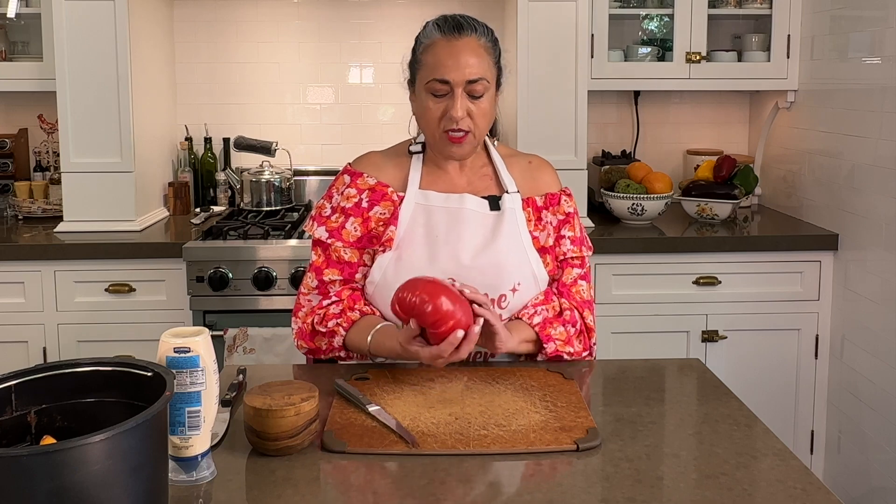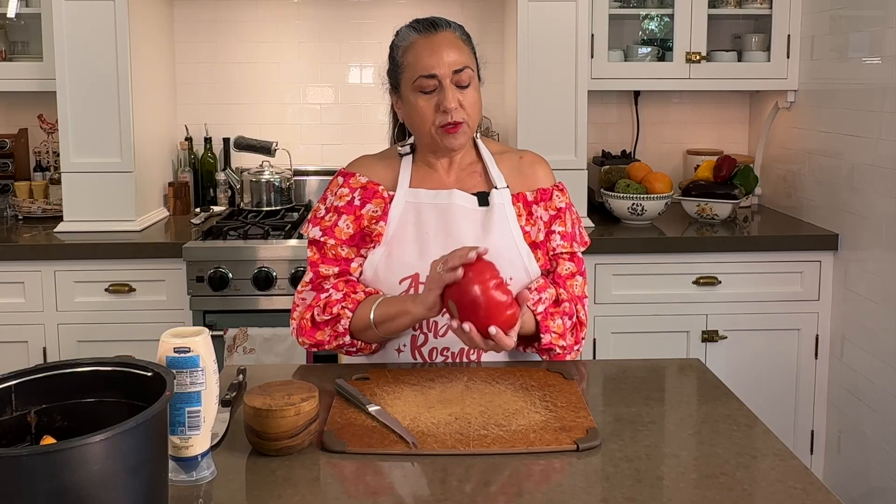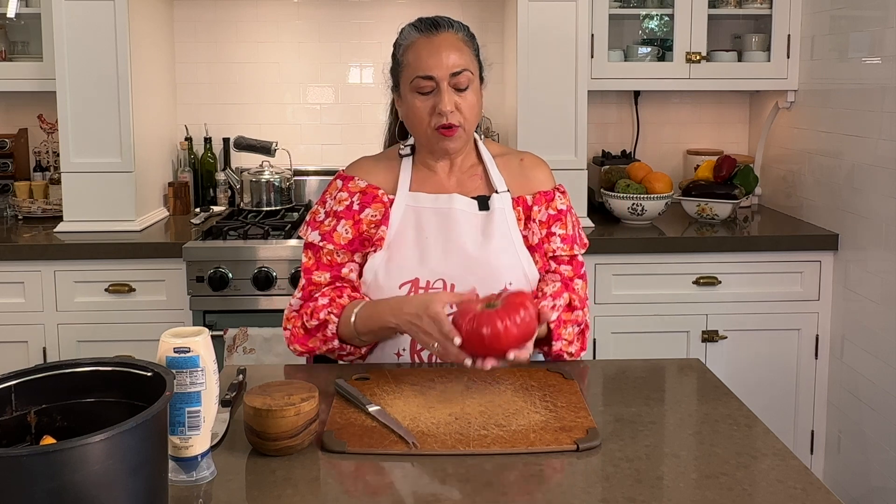Here we have this beauty — she's gorgeous. If when you're shopping for heirloom tomatoes it's not fully ripe, don't fret. Just leave it out on the counter, or better yet on a windowsill by the sun, and in a day, maybe two, it'll be perfection.